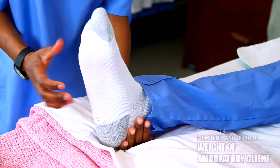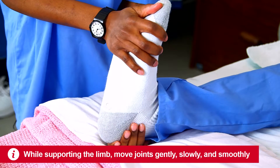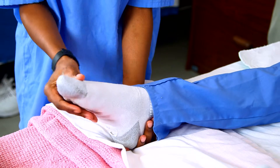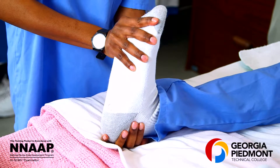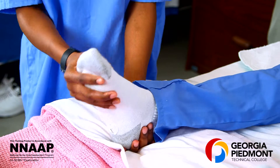Now we'll support the foot. I'm going to do dorsiflexion and plantar flexion. Dorsiflexion is toes pointed toward the head; plantar flexion, toes pointed down. Dorsiflexion, toes pointed toward the head; plantar flexion, toes pointed down. And one more time.